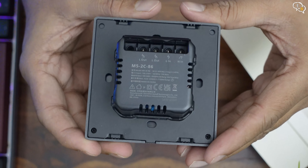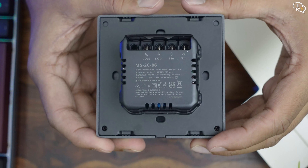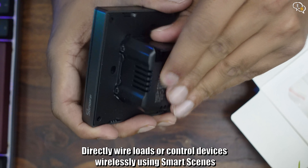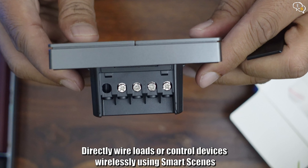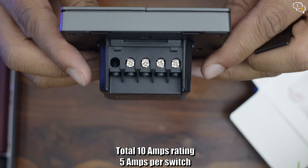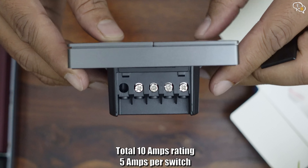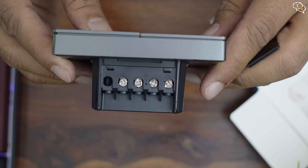Its brightness can be controlled via the app. All the connectors are at the back for input and output. We have one line in and one neutral in. The other two are line outs which would go to the appropriate light you want to control. The switch is rated at 10 amps total, which is 5 amps for each switch, so don't connect heavy load appliances to it. Lights should be no problem at all.